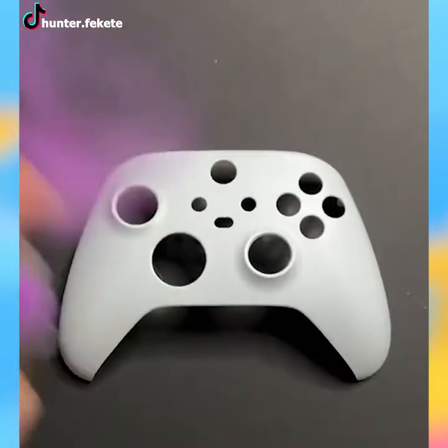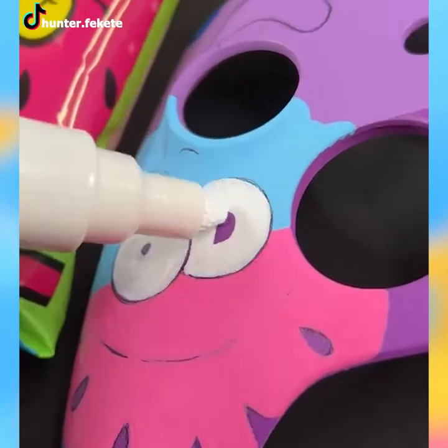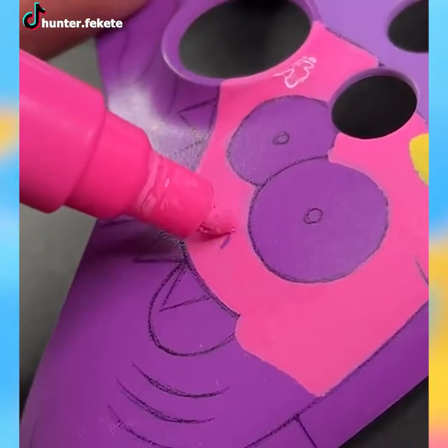If you like Jolly Rancher's sweet taste in your mouth, why not paint your controller in Jolly Rancher's theme? It'll look fun, to be frank.